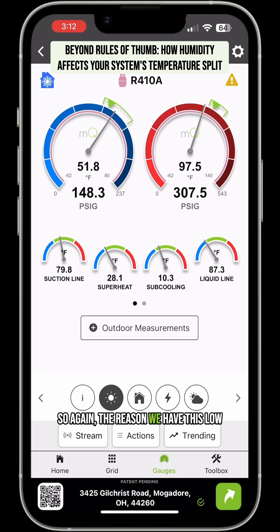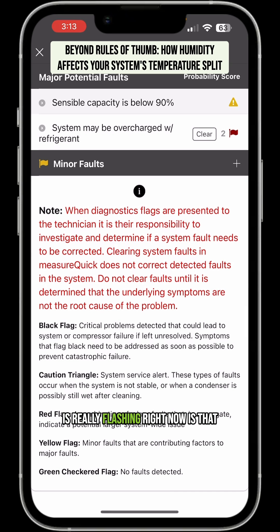The reason we have this low capacity is because we have a high return air wet bulb temperature, a high return air dry bulb temperature, a high superheat target which is robbing the system of capacity, and high humidity which is robbing it of temperature split. The only thing MeasureQuick is really flagging right now is that it's slightly overcharged on refrigerant and our sensible capacity is low.